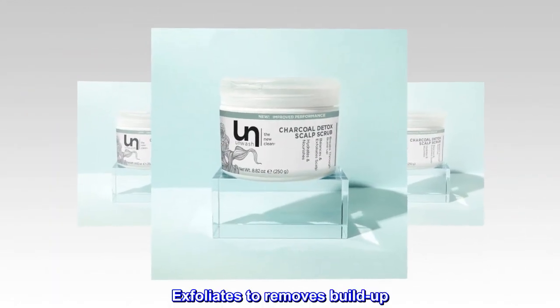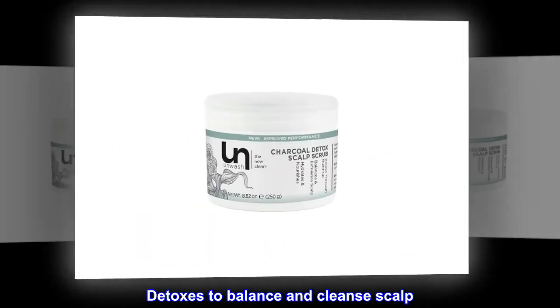Benefits: Exfoliates to remove buildup. Detoxes to balance and cleanse scalp. Herbal extracts soothe and condition scalp.